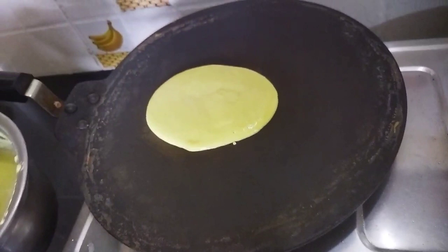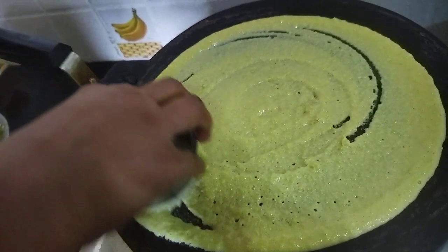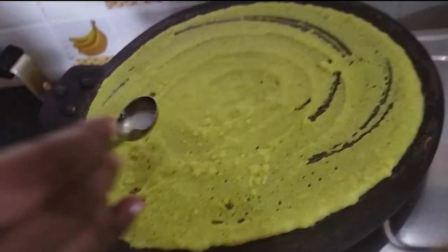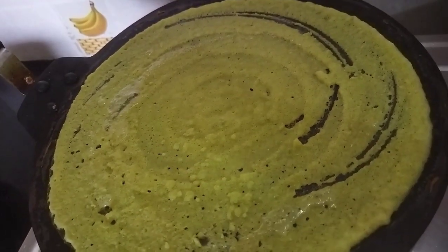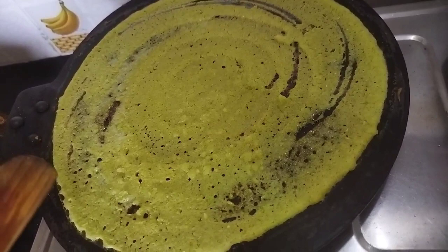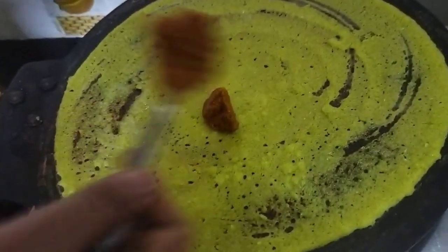Now we'll mix like that with the meat of the dough. Just mix with the rice. Now let's add 1 teaspoon of oil and add this to the dough. Get a dough — 1 teaspoon, 2 teaspoons of the dough. So I put all of those into this dough. It's in this dough.